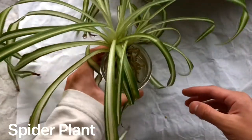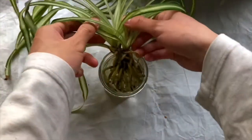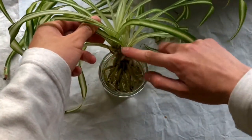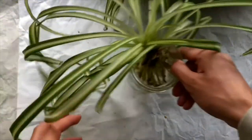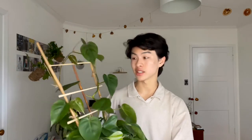This spider plant here is not a vining plant. As you can see, the leaves all grow out of one central area, making it not a vine. Today I'll be using my heartleaf philodendron. This is a beautiful, very easy plant to grow, and it's a fast grower. As you can tell, it is a vine — I have it growing up this trellis — and it can be found at most big box stores like Lowe's or Home Depot.